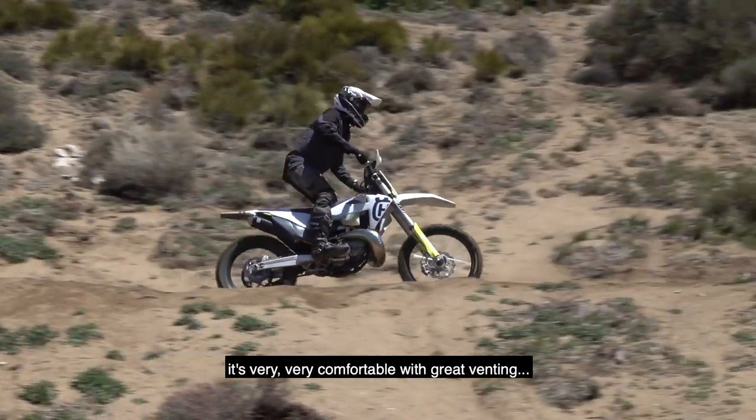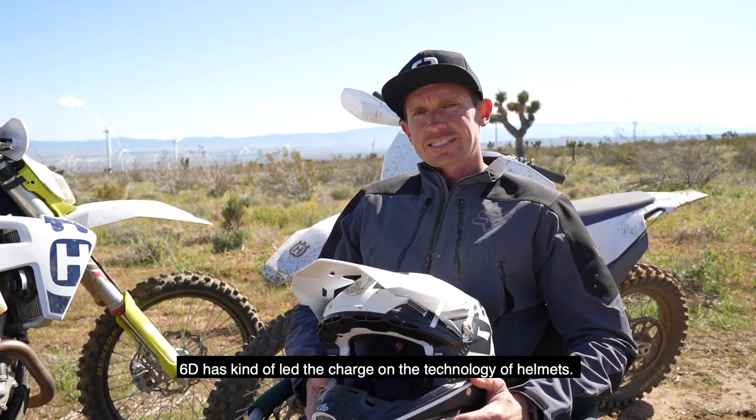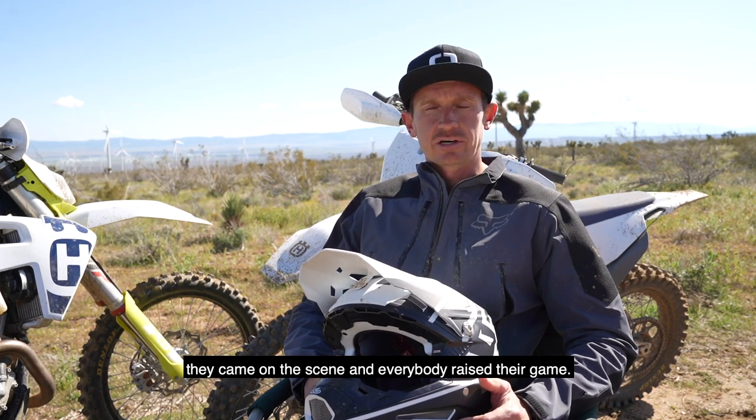Very, very comfortable, great venting. What I like about the ATR2 is that 6D kind of led the charge on the technology in helmets — they've raised the bar for everybody. They came on the scene and everybody raised their game.